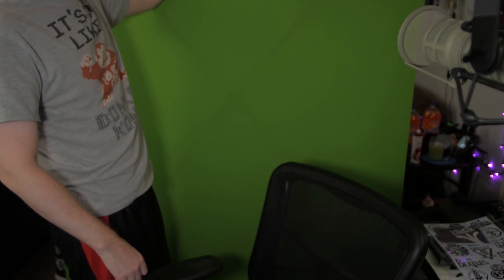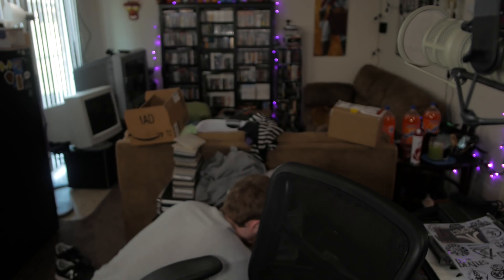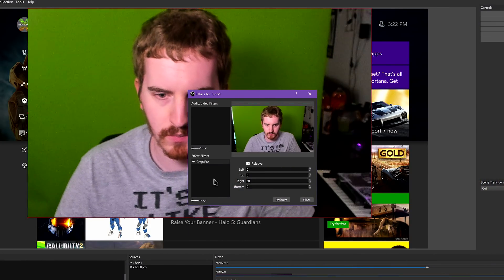Sadly, this doesn't bode well for most of you in small spaces. You need a decent amount of space between you and the backdrop, and room for lighting on both you and the backdrop. This lighting can get hot too. Green screen setups can be done in small spaces — it just takes a lot of patience, a little creativity, and lots of tinkering with the software settings. Speaking of which, let's jump into OBS.